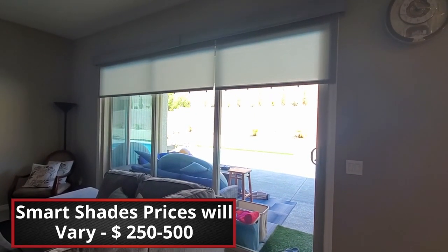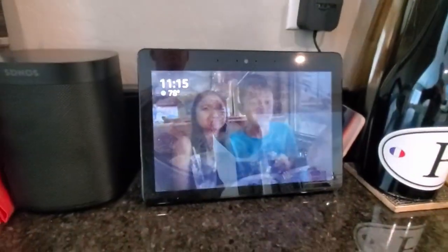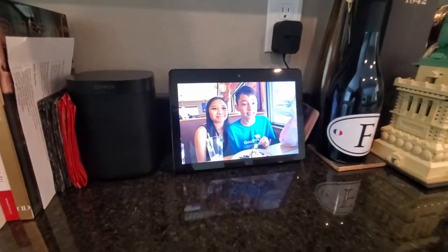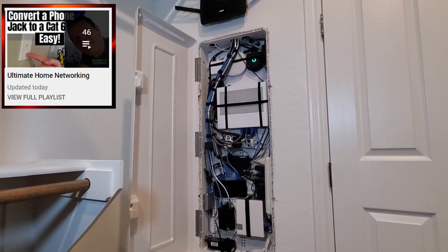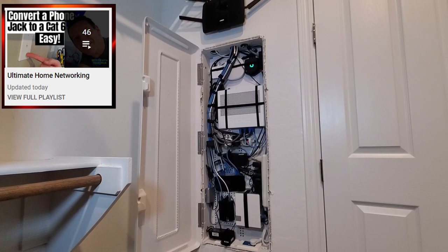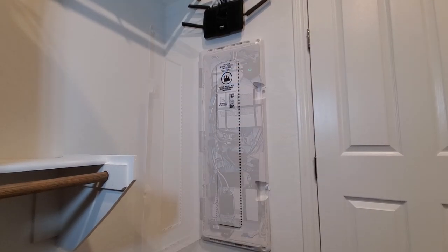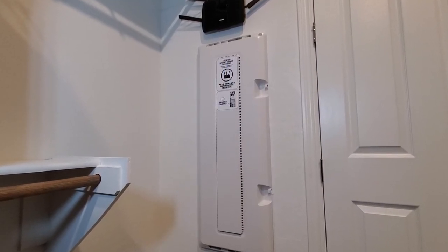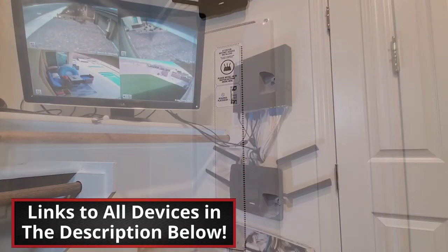So guys and gals, this is our home network tour 2021 — pretty much everything in our home network. Here is the link to the Ultimate Home Networking playlist. We currently have 46 videos in this playlist, so plenty to choose from. And don't forget, if you want to buy one of these devices, there's a link in the description below.